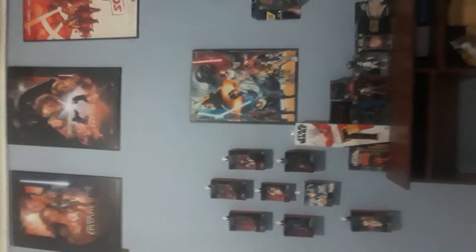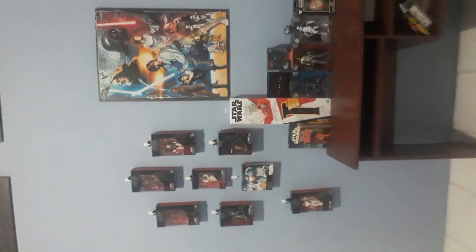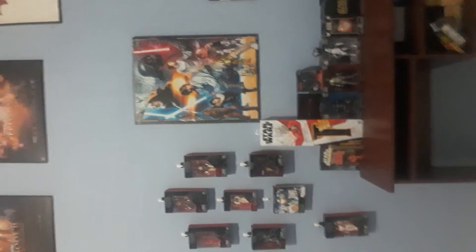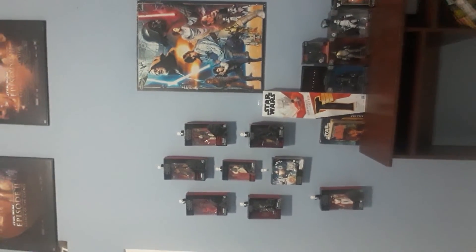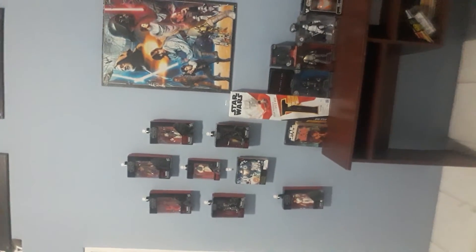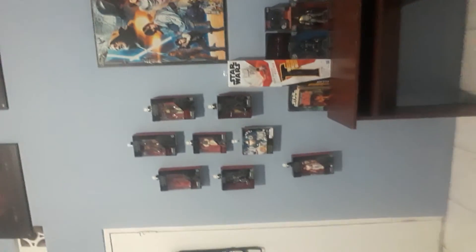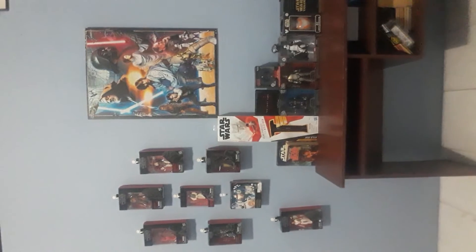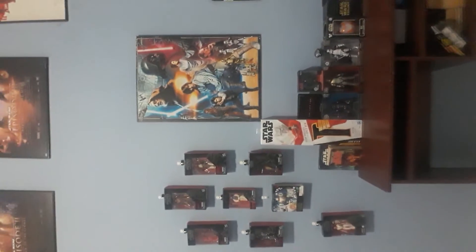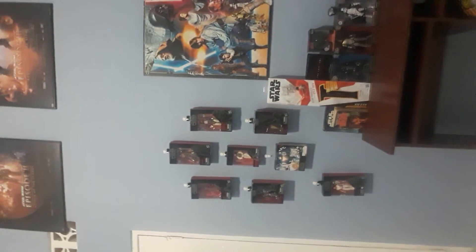And there it is, on display on my wall. You can see some of the characters from the Skywalker Saga — Han Solo, Chewie, C-3PO, R2-D2, Luke — all our favourite characters and ships.